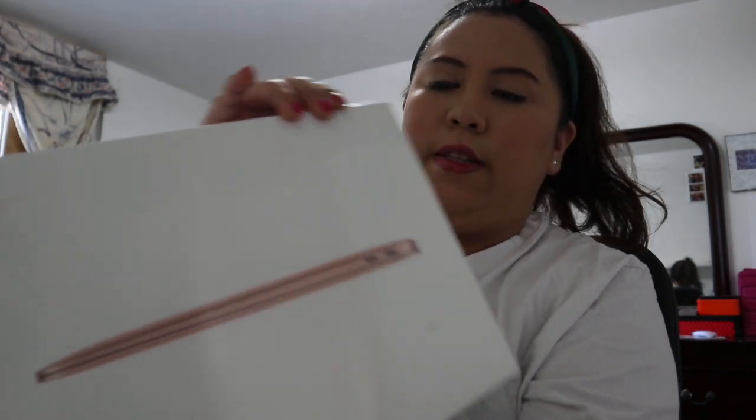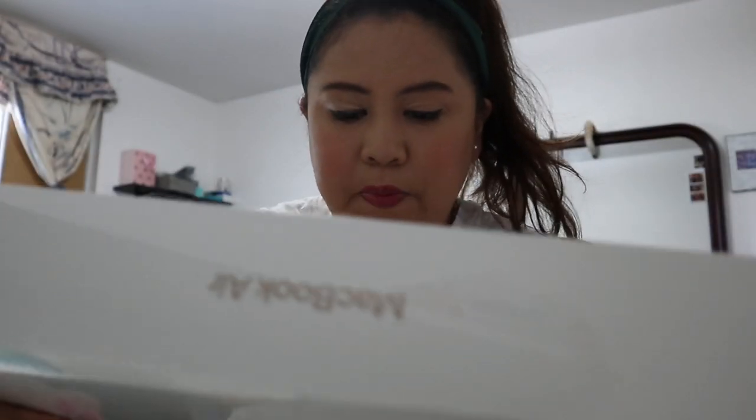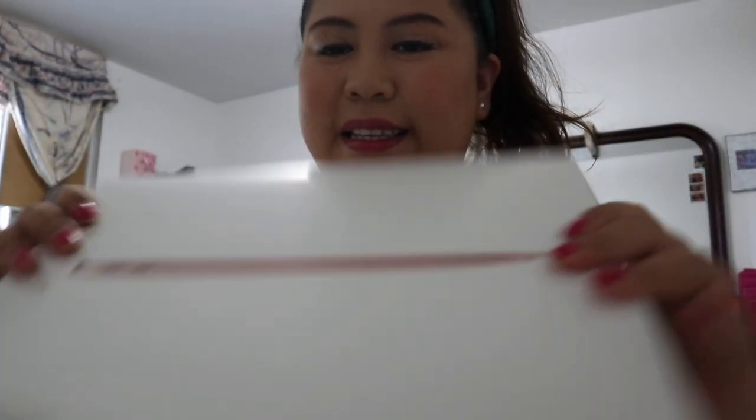Hi everyone, welcome back to my channel! For today's video I'm going to do an unboxing of my MacBook Air. I got the rose gold — let's see if it's the same color inside. It's a MacBook Air 13 inch, 8 gigabyte memory, with Touch ID and FaceTime. I'm going to do the unboxing now.